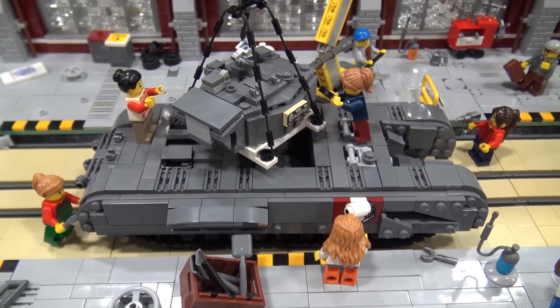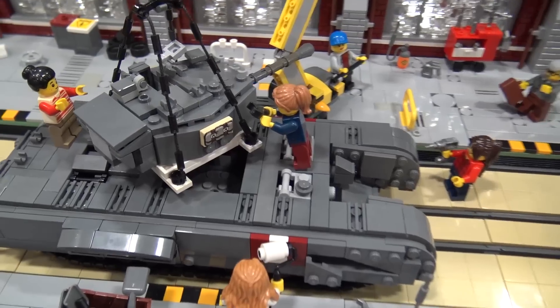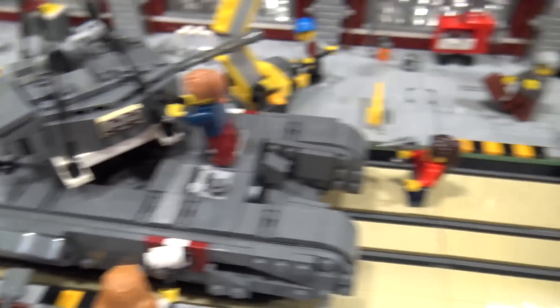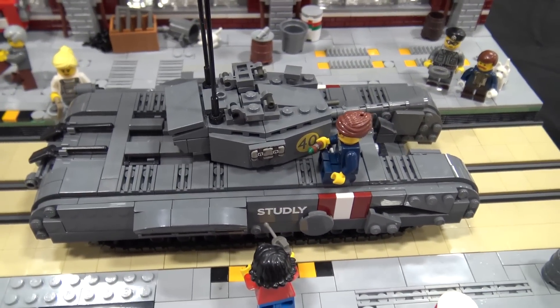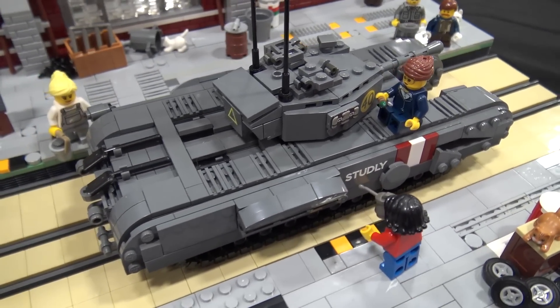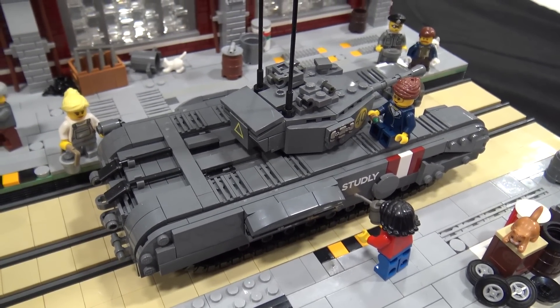What we have is a little vignette that was inspired by my love of World War 2, which is my passion before Lego and still is, and then by buying this Churchill tank which Yitzi designed and I bought and built from Brickmania.